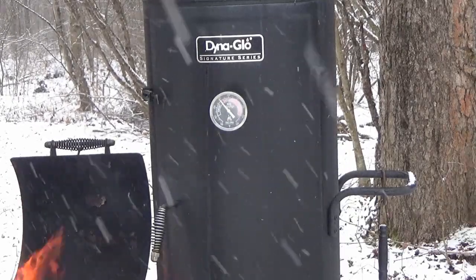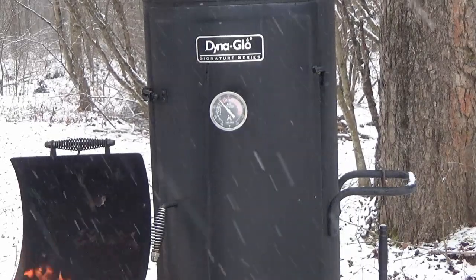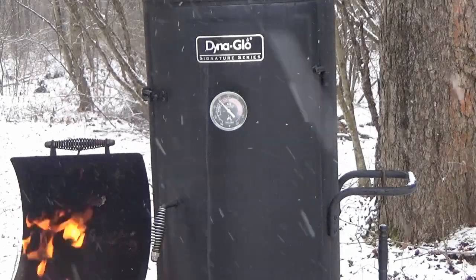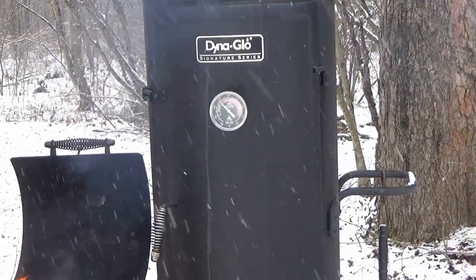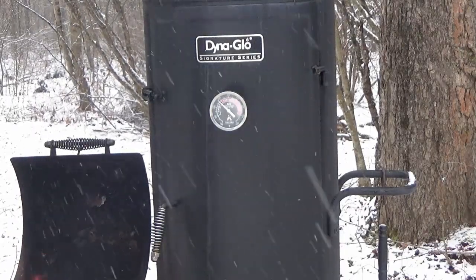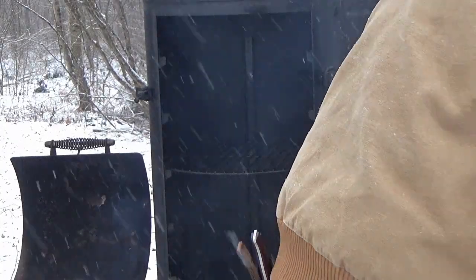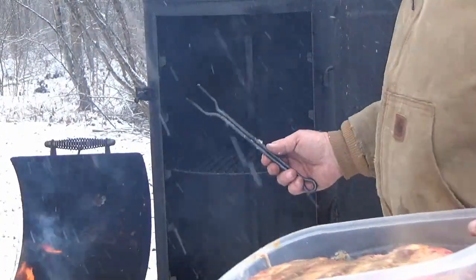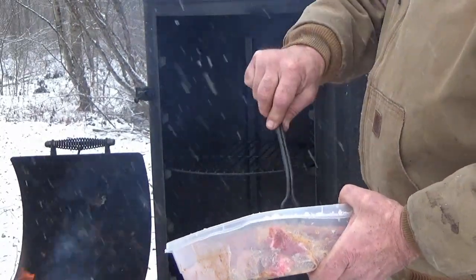We got the Dyna Glow up to temp, and I switched from maple to red oak — I think that does a little better with the beef. We're going to put the blueberry wood on top now; I've got quite a bit cut up so we'll put half in here. Then we're going to put the beef on the grate. I make these forks and we're going to use one for the first time.